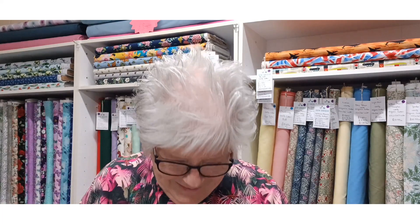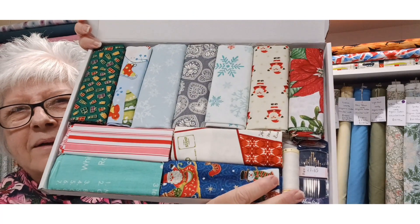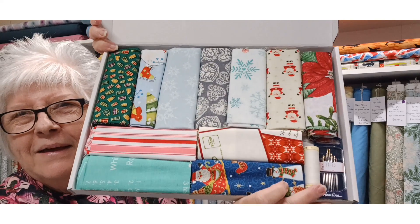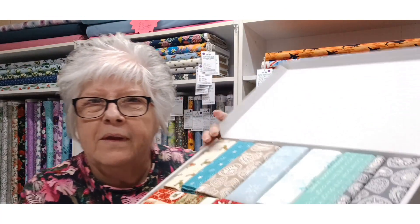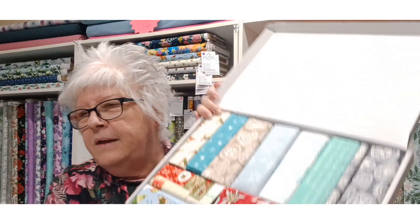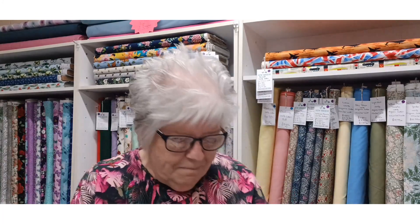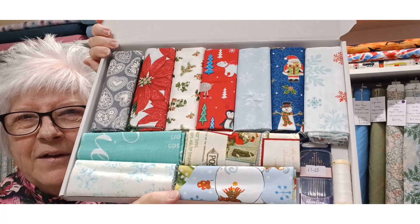This is box three — there's lovely poinsettia fabric in there. This is box four — I don't think any two boxes are exactly the same, though there might be a couple of similar fabrics. This is box five — every box gets a Gutermann thread and a set of needles included.